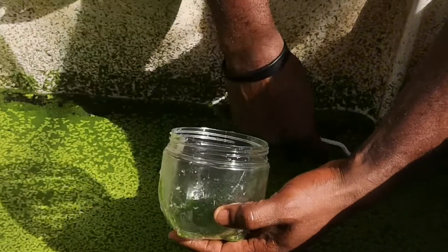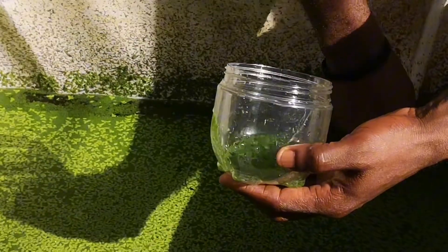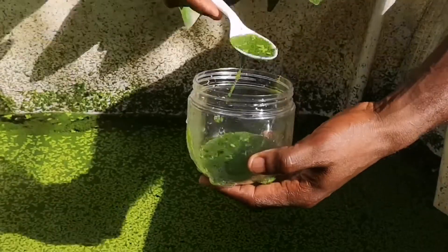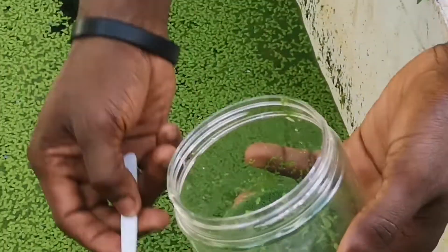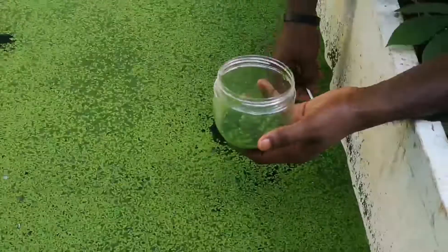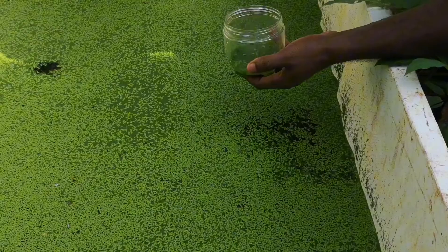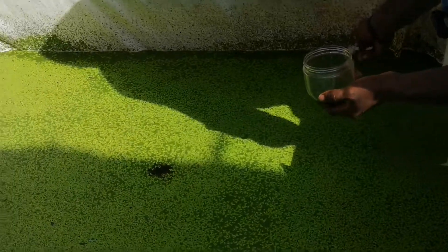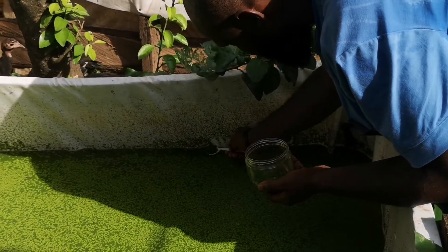I'm just taking the wolffia, trying as much as possible to take only the wolffia. Any duckweed that might have entered with the wolffia I'm going to pick out, to make sure that we have only wolffia in that particular culture container. As you can see, the duckweed has already dominated the wolffia and is pushing it away. With time, we might not have any wolffia left in this tank — when you look at the sides of the pond, it has pushed many of them to the sides.